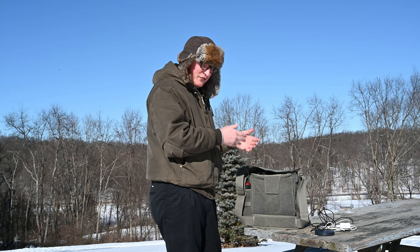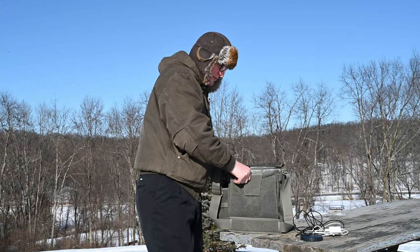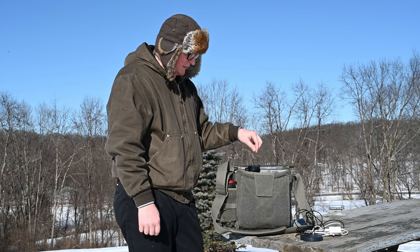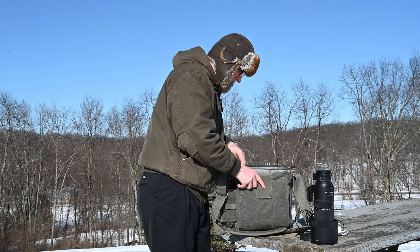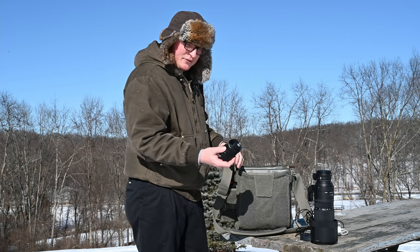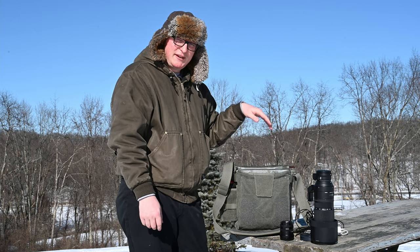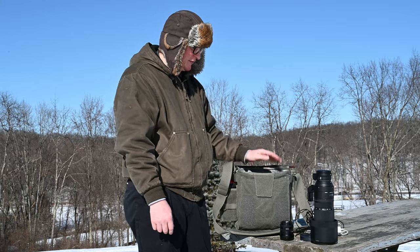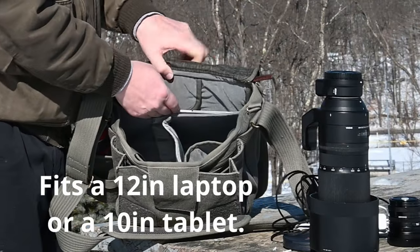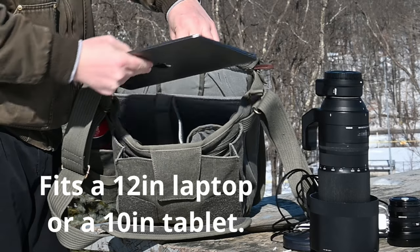This bag is for home, office, around town, getting on the train, subway, or local flights — nothing big. For the internal compartments, I have my Sigma 150-600mm with the FTZ adapter, which fits in one side nicely. On the other side I have an adapted 50mm Canon FD lens just for fun, plus my microphone, field recorder, and my Nikon Z7 II with the attached 24-70mm f/4 — it all fits perfectly.